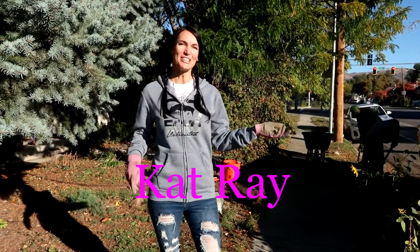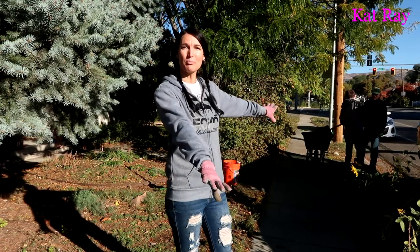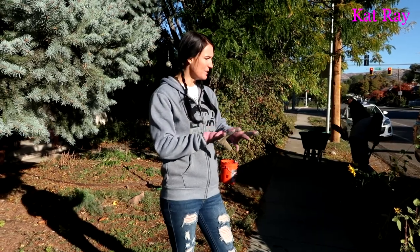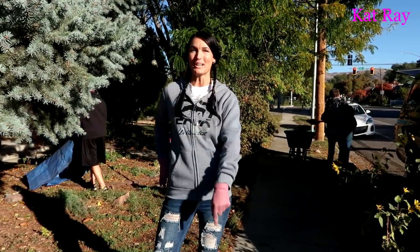Welcome guys, it's Kat Ray here. For this project, we are here at my sister Angie's house. She lives in Salt Lake. We are redoing her park strip. There's already some very pretty flagstones laid down that we're going to be moving, and then we're going to be digging this up and putting some very pretty river rocks. So stick around.